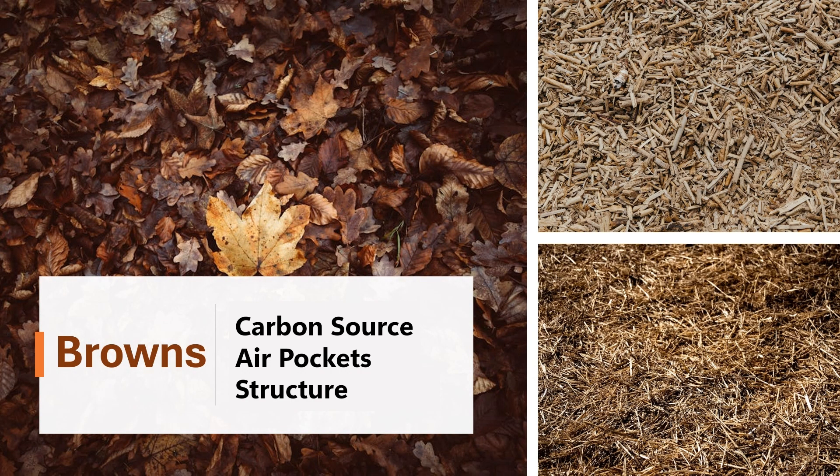Browns are rich in carbon. Think about dry leaves, wood chips, sawdust, and straw. They help create air pockets and provide structure to the compost pile.